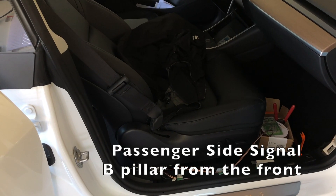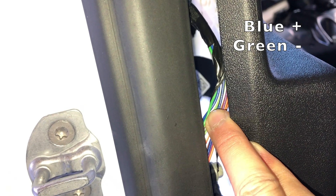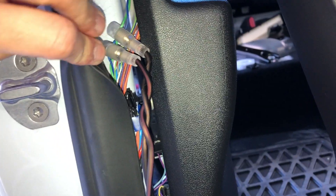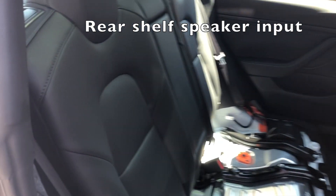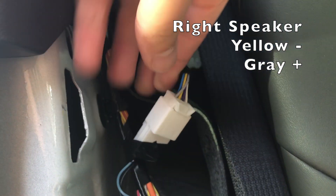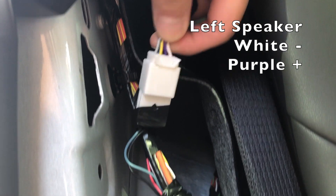Just like the driver side, the passenger side input is located in the B pillar as well. The input for the rear shelf is located in the side bolster of the passenger side. Newer models do not appear to have this wiring, so you will need to install speakers and run the wiring down as well.